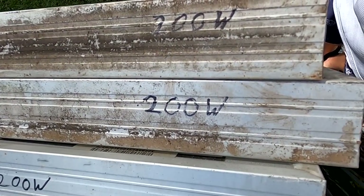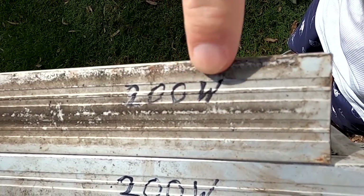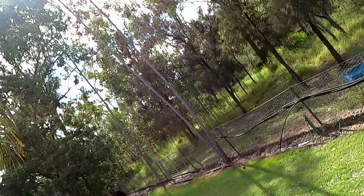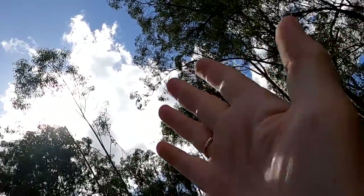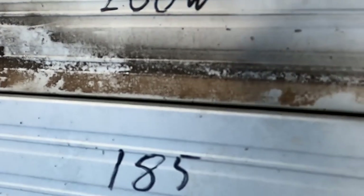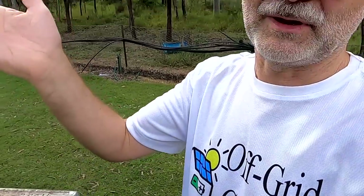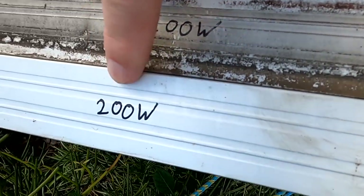Just want to quickly show you the results. Everything is above 200 watts — I've just written 200 on each panel. We've got inconsistent sun this morning; some of them peaked at 225-230 watts, especially in those cloud-edge situations. All panels are showing 200 watts, except this one at only 185 — but that could be cloud related. Second row: 200, 200, 200, 200, 200, and 200.